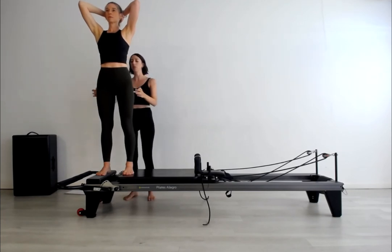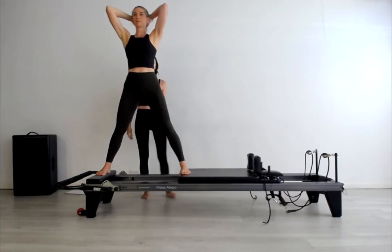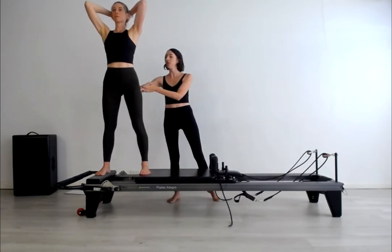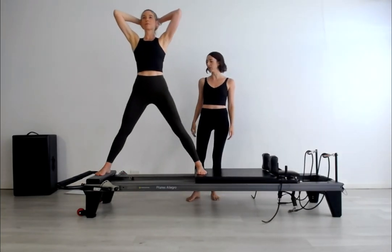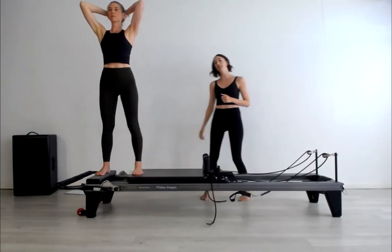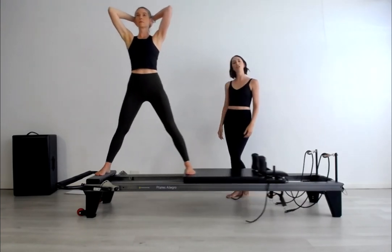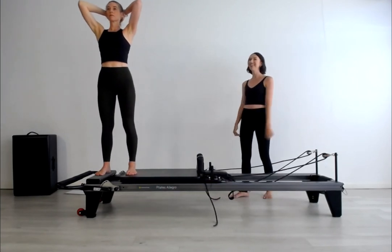Exhale, let's push that carriage away with two straight legs. Inhale to come home and exhale to press. Feel the closure at the top of the thigh bones, and then imagine there's a stretchy web on the outsides of your legs that you're gently finding some pressure into to open the springs up, and resist as it closes. Not too many repetitions here as we move towards the skating.